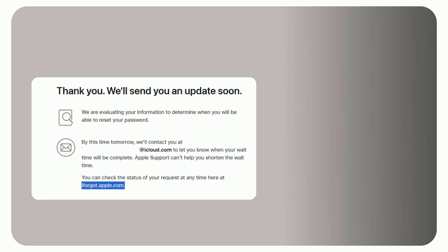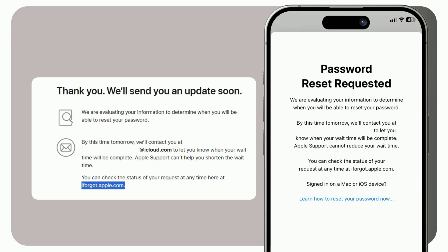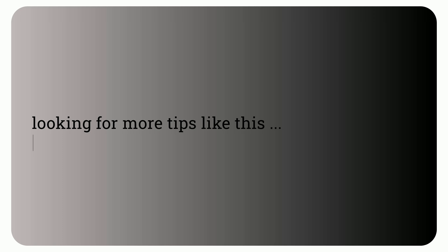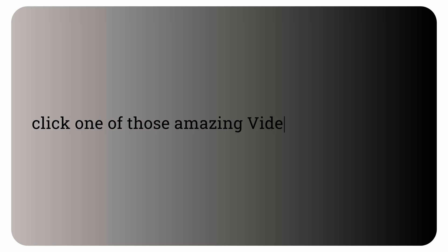You will be asked to wait for 24 hours, and some additional tips related to account recovery will be mentioned shortly. Rest assured, any information you enter will not be stored on the borrowed device. Looking for more tips like this? Click one of those videos and keep watching.